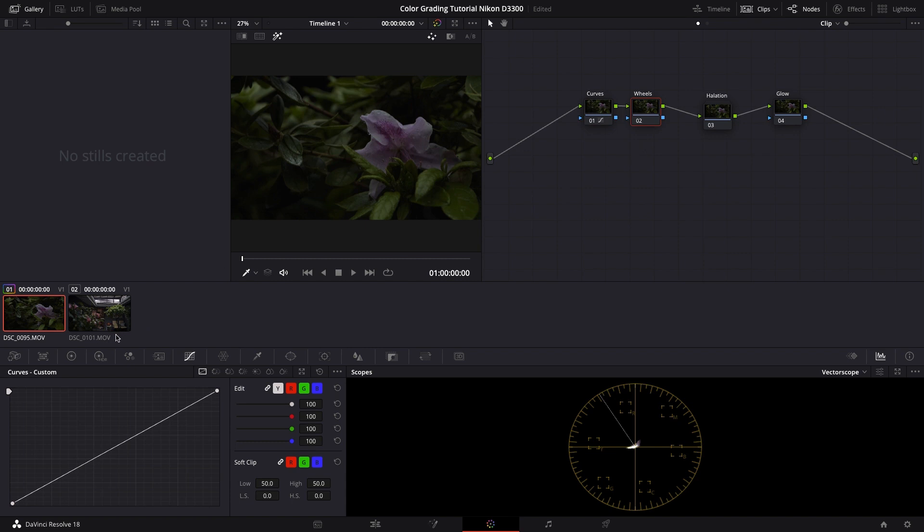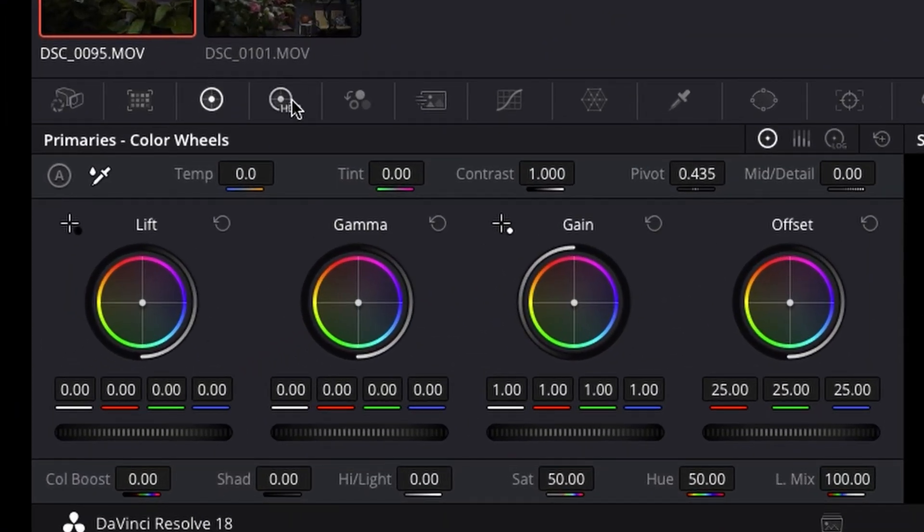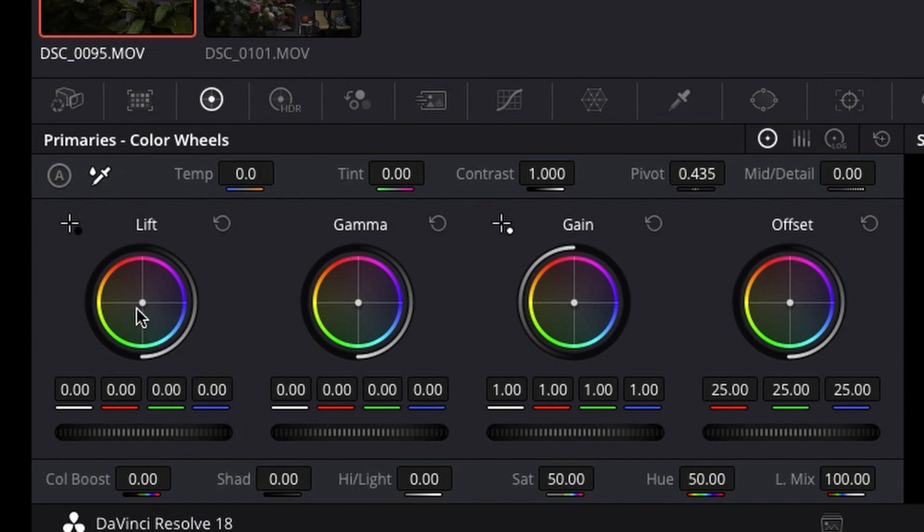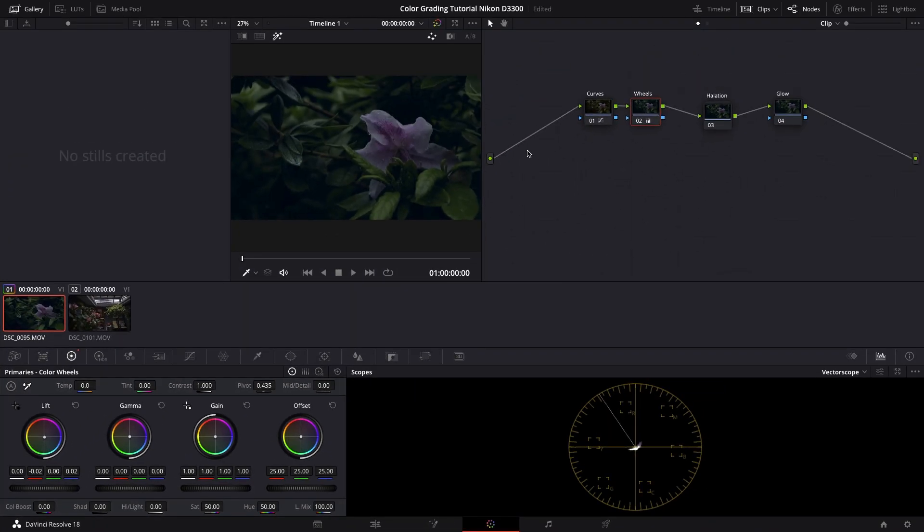Moving on to the second node, we go into the color wheels — don't confuse this with HDR. The first step is to go into the lift or shadows and pull it to a slight turquoise look. You can see by deselecting: regular versus more blue. I really like this orange and teal look that film naturally pulls off. Then go into the gamma and pull it to the orange. That's a very balanced looking image — pull a little more into the orange. There we go, that looks good.